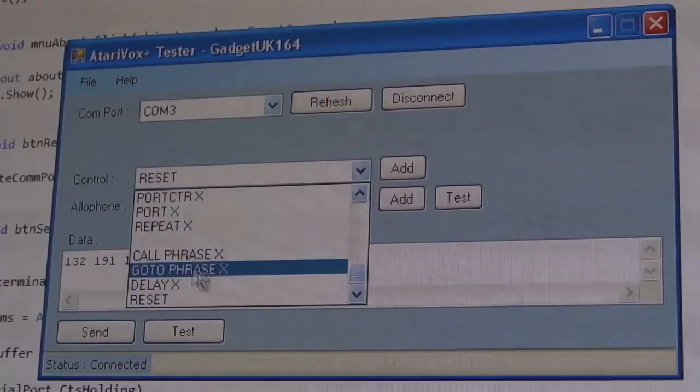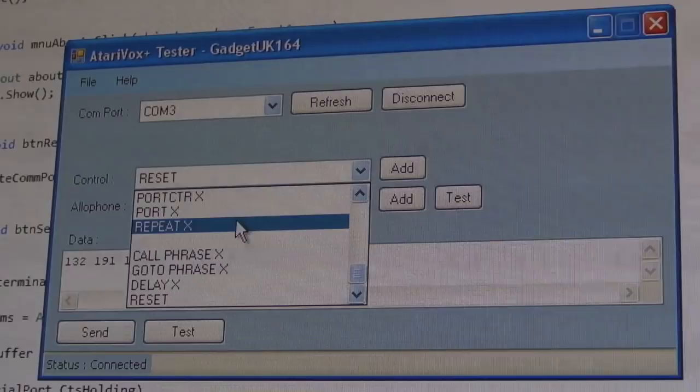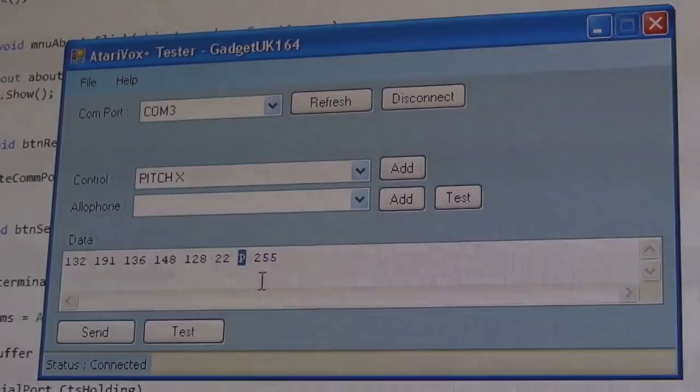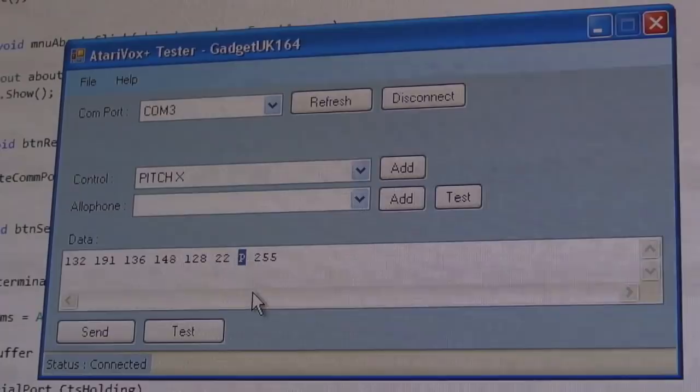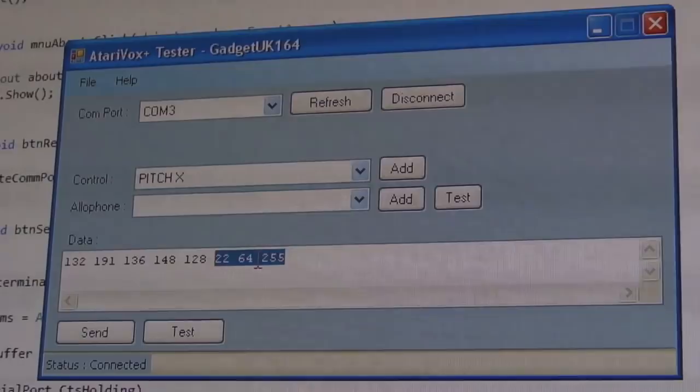I've noticed some strange things: if you change the volume it just goes silent regardless of what value you set. Any phonemes with a parameter have an 'X' next to them. If I want to change the pitch I choose pitch, click Add — it adds a 'P' placeholder and you manually type the value. The pitch command is 22, and parameters go from 0 to 127. Let me try changing the pitch to 64 — cutting the three pitch-command bytes, putting them at the start. That should change the pitch of the whole thing.